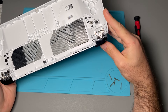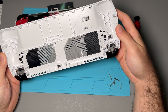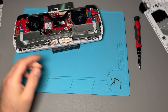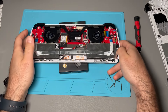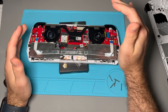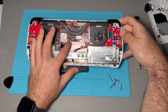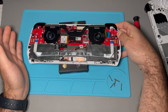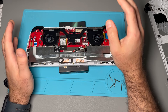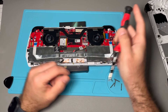You can see how the mechanism here works for the triggers and the back buttons. Here we have the inside. Normally there should be a black film here, but this is an open-box Ally so I'm not surprised it doesn't have that. You can see the warranty sticker was already open as well — it's a used product, hence why I'm not too worried about modifying this even more.